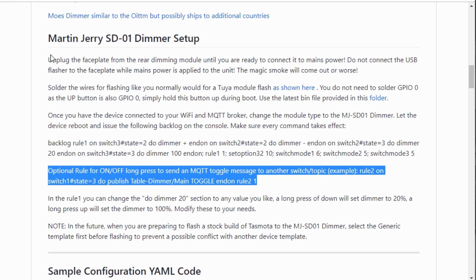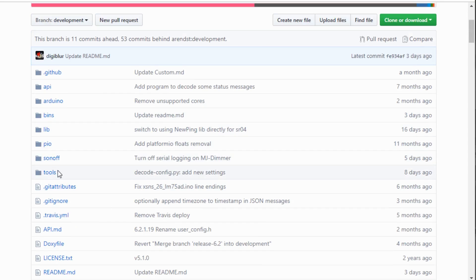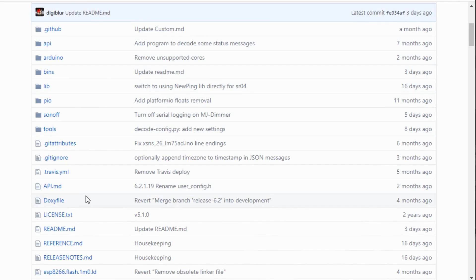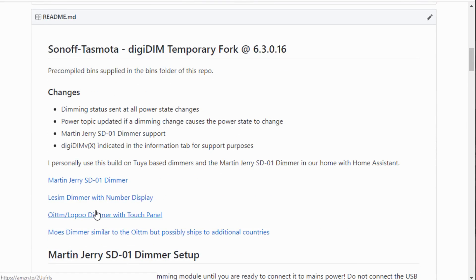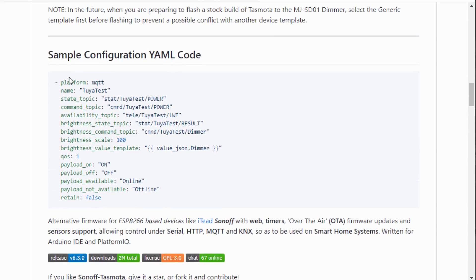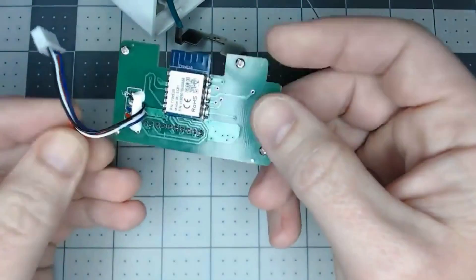The instructions for the Martin Jerry are straightforward. There's a pre-built bin file in the bins folder if you don't want to compile from source. This code also works for the Leesim dimmer and the Oitom dimmer with their standard 2U dimmer modules. There's a simple configuration YAML you can paste directly into your lights config — just make sure to change your topic name from the test value to your own device topic.